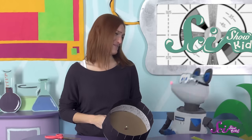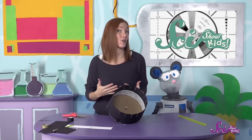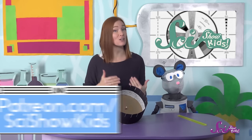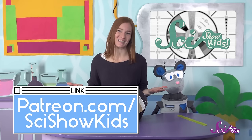Squeaks, we make an awesome animation team! Did you make a zoetrope too? What would you want to make a cartoon about? We'd love to hear about it! Just ask a grown-up to help you go to patreon.com/scishowkids and send us a message! And we'll see you next time, here at the Fort!